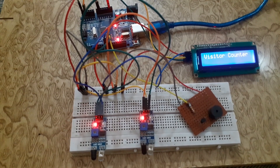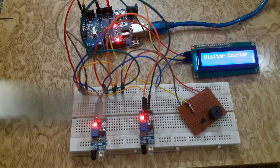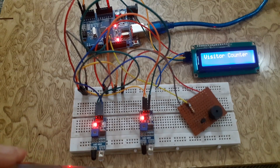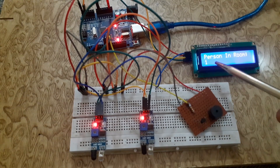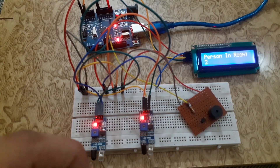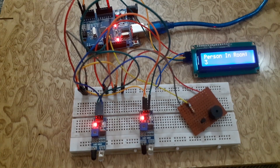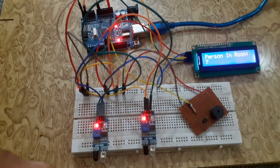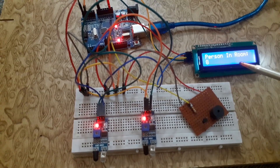Now when we move our hand in front of the two sensors, the value will be incremented and displayed on the I2C LCD. So it's working perfectly.